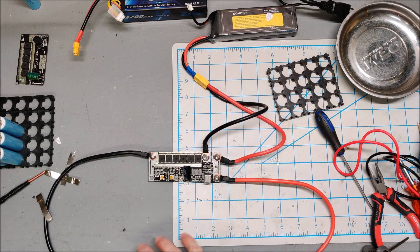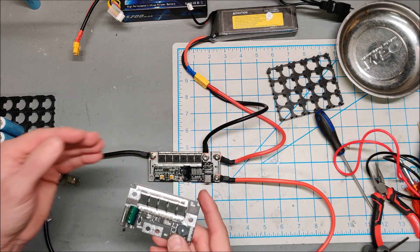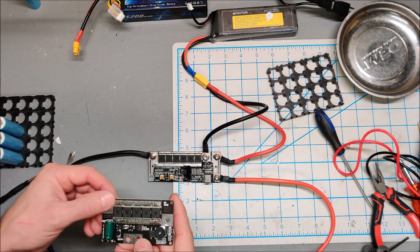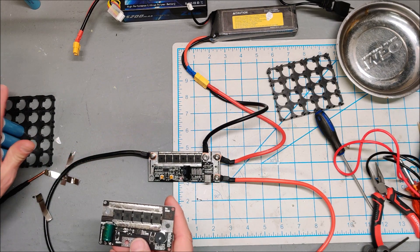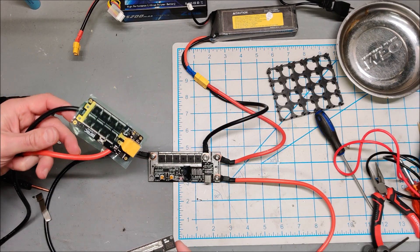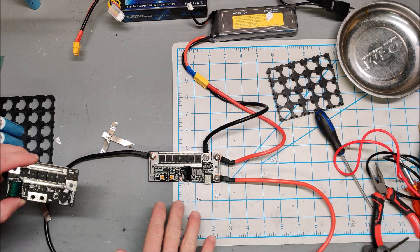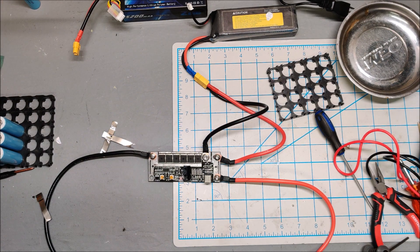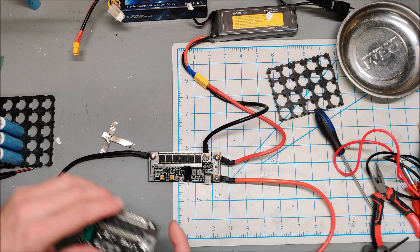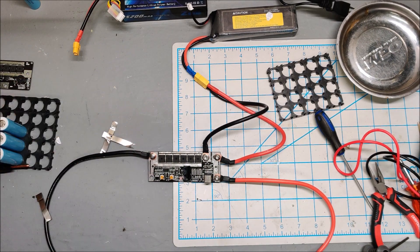I'm quite happy with the new upgraded welder — it's a beefier version of my original and will serve me well. It spot welds 0.15mm nickel quite happily, though it may struggle a little on nickel-on-nickel. The second unit appears to be defective. My plan: this upgraded welder will be my main spot welder and the reigning champion will be my finishing spot welder. Hope that helped!